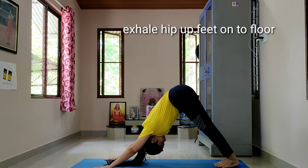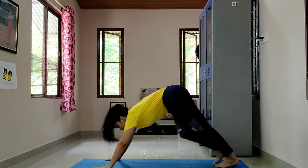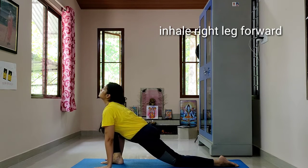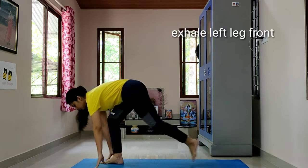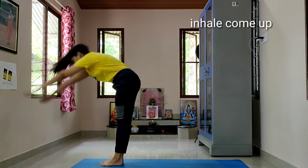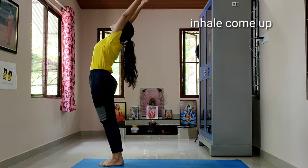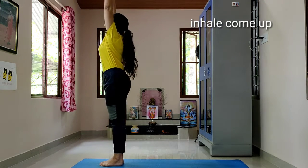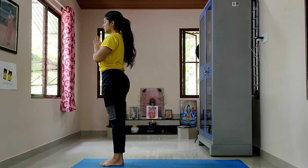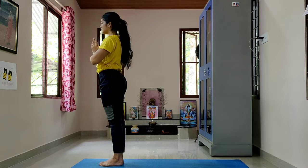Then exhale, hips up, feet onto the floor. Inhale, right leg forward, left knee onto the ground and left toe pointing out. Exhale, left leg forward. Inhale, come up, arch back.